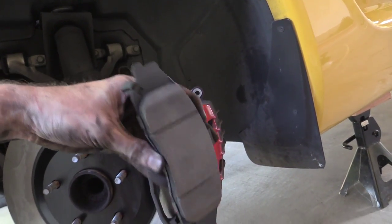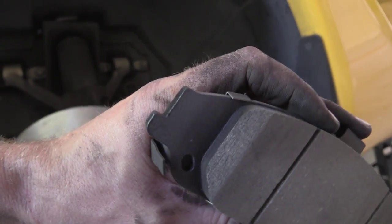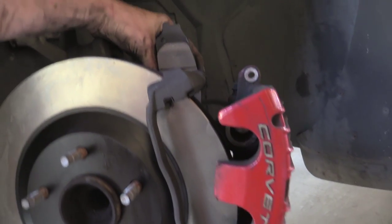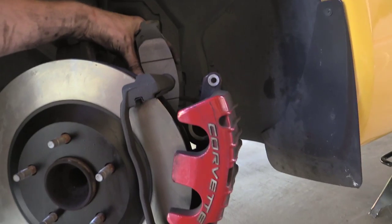So this brake pad is the one that goes on the inside, and GM says to put this little wear sensor pad on the inside and have this at the trailing edge, and put this in just like that. I can't film it because it's hard — I'll film the outside and install one.